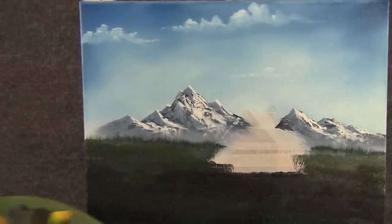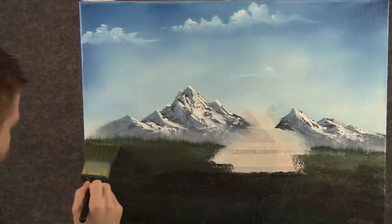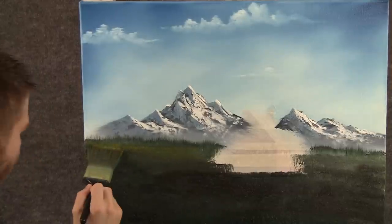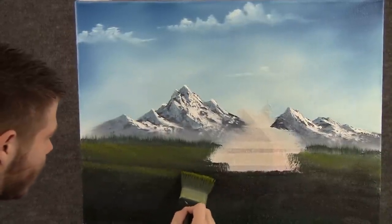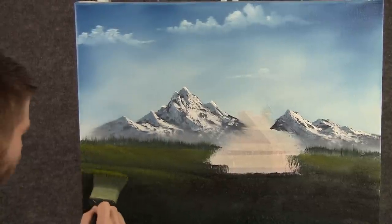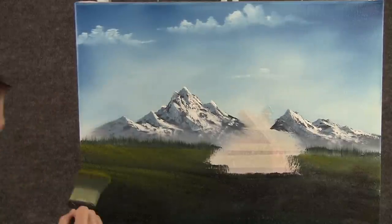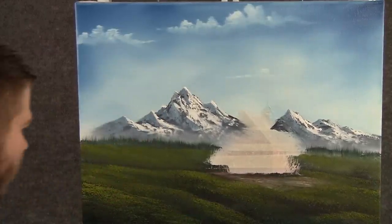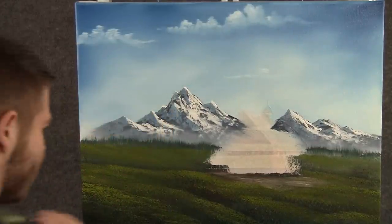Now when you're done blocking in your grass, you can take another two-inch brush and just tap it into some yellow and green. Then we can add some highlights, just by tapping with the brush. We want to make sure that the land gets a little bit bigger — the little rolling hills get larger as they come forward. Notice all this dark I left in here — we need a lot of dark left in the grass to show the depth in the grass, so it's not just flat.